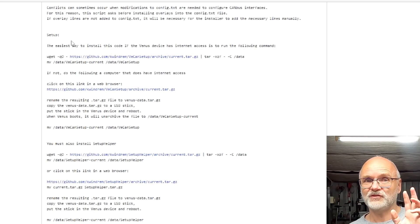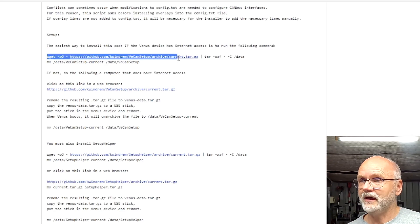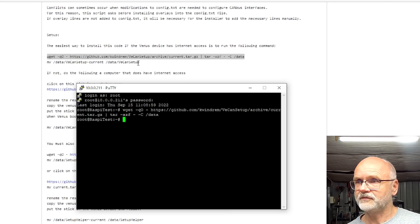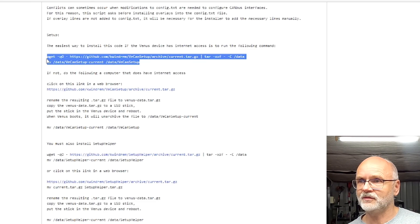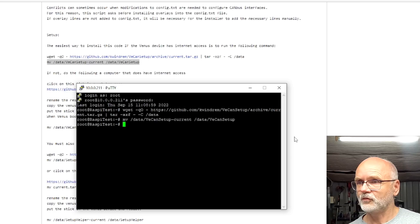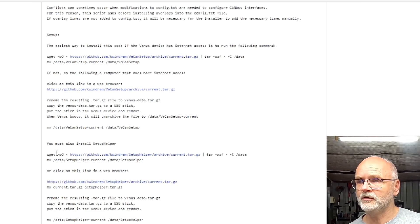We go back to Kevin's website and need to download and install two packages before running the actual setup and configuration for our CAN adapter. The first is the actual software and driver for the CAN adapter — we copy this line, right-click, paste, it downloads, done. The second step is just renaming the folder: copy, right-click, enter to execute. All done.